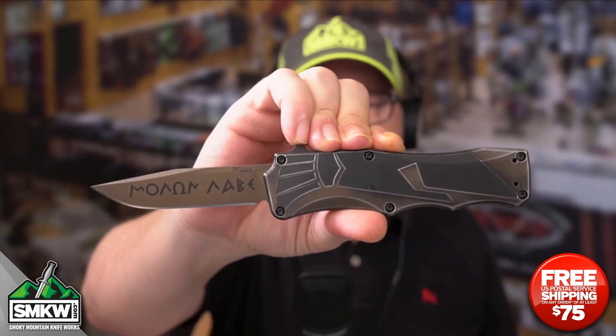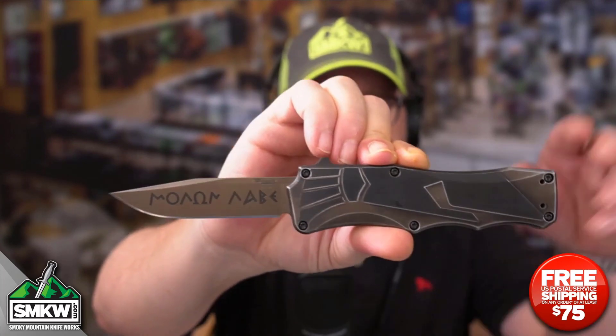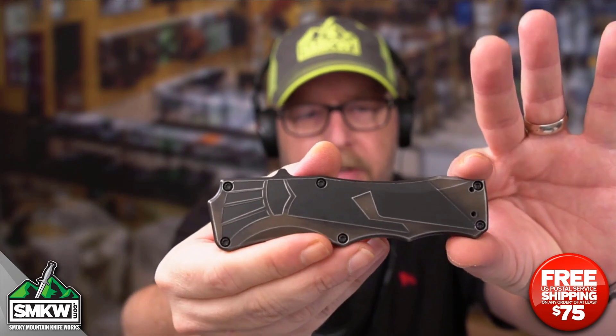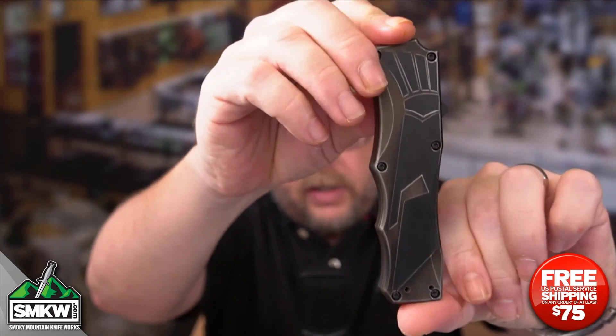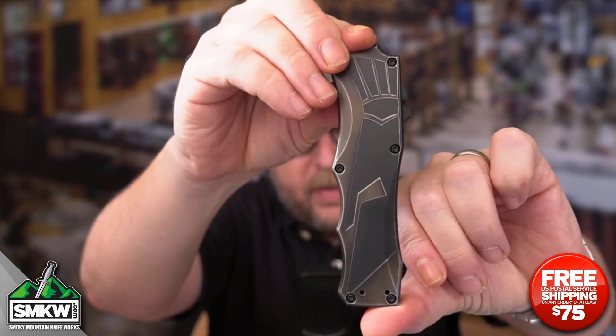Now this is an OTF — it means it's an out-the-front auto. It is dual action with a thumb slide, which is right there under my pinky. When you close this thing down it is 4.875 inches closed. Look at the Spartan helmet on these T6 aluminum handles — they also have that FDE coating.